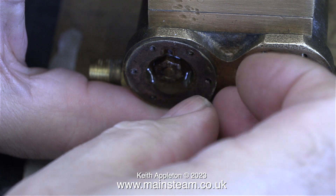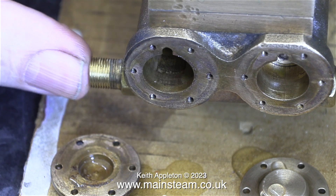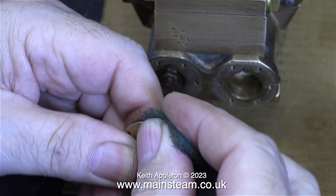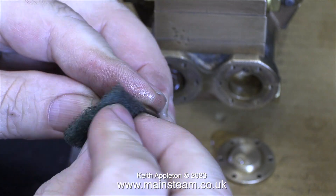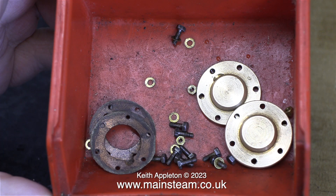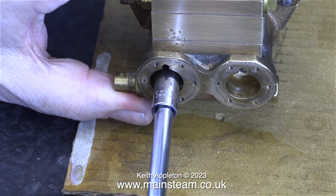I've removed both of the covers and here I'm removing the gasket. The good news is both gaskets were serviceable. At this stage I'm going to mention that there is a mechanical problem with this pump. This fault wasn't reported when I received it — the original description was the glands are leaking and the timing's out. Nothing was mentioned that one side was much stiffer than the other when you push the piston in and out. I'm hoping this is an alignment issue and not a damaged piston or cylinder.